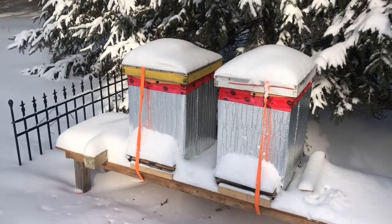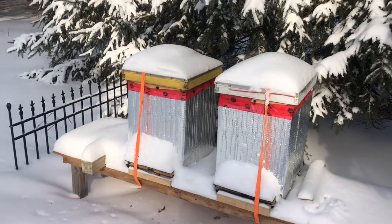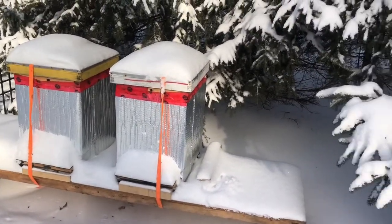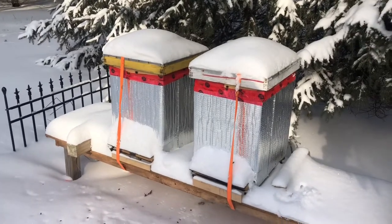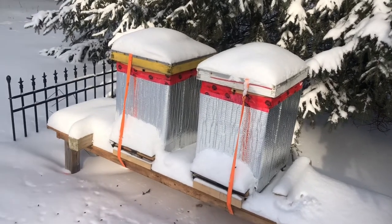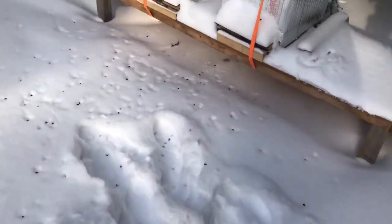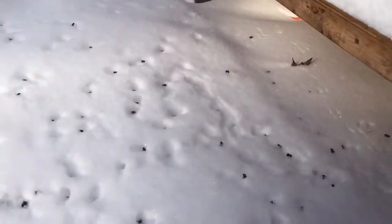The population drops from about 60,000 bees in a healthy colony during the summer to between 5,000 and 10,000 during the winter. So if you do the math in terms of how long the winter is over here, you'd expect about 150 to 200 bees per day dying from each of these colonies. What we see here is the result of that, and this can be quite alarming for a new beekeeper.